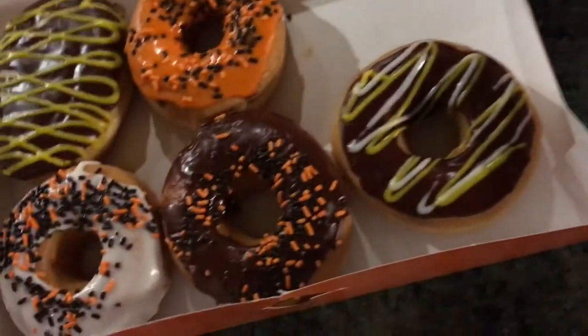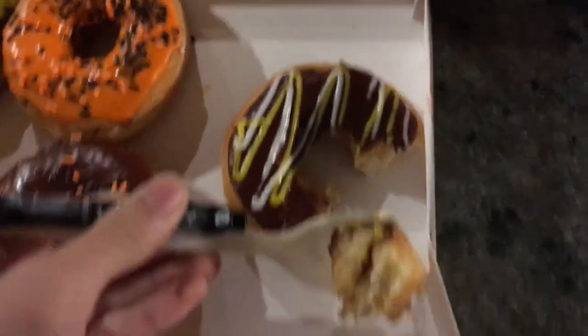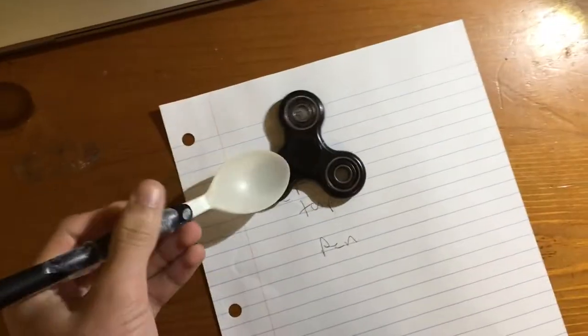You can use your spoon to eat a donut — mmm, delicious! And it doubles as a fidget spinner. Like your fidget spinner!